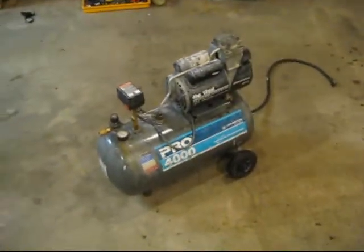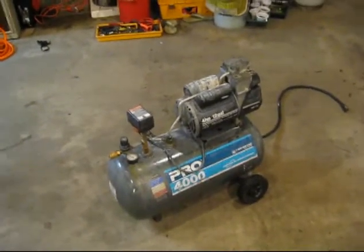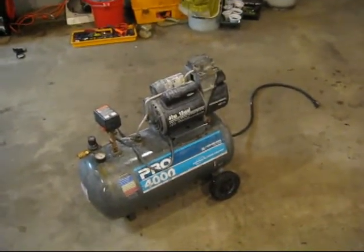So my idea is to tear this thing apart, get it all cleaned up, and then I want to paint it army green and put a big shark face on the front. Project badass air compressor begins.